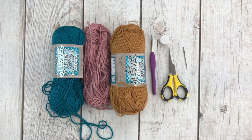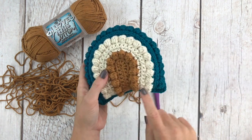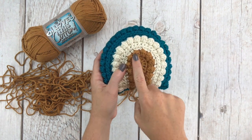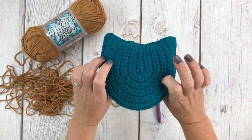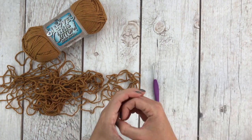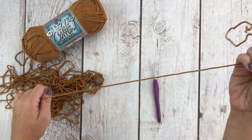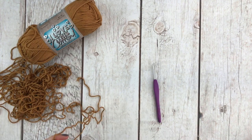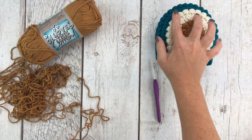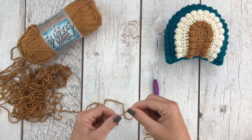Feel free to get creative with different yarns and hook sizes when you make your crafty rainbow rattles. Go ahead and choose which color you'd like to start with - this will be the smallest amount of yarn color you use throughout making this rattle. So even if you just have a small scrap of a color that you like, you can probably get by with it. I will be using this antique gold, just the same as the finished example. We're going to start by making a slip knot.